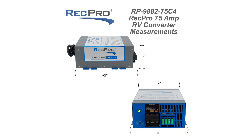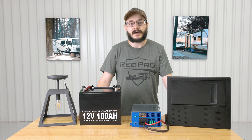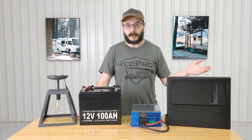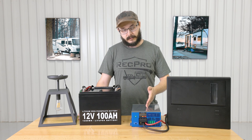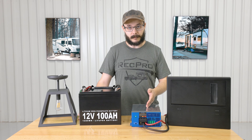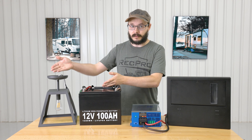With a nine and a half inch depth, this converter functions as both a typical converter as well as a battery charger, converting 110 AC power to 12 volt DC power. Your shore power or other AC power source flows through to your breaker box, then to the converter, and the converter will convert it into 12 volt DC power.